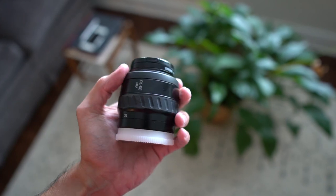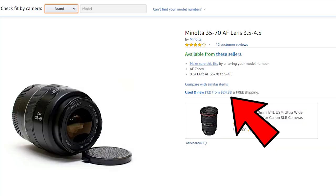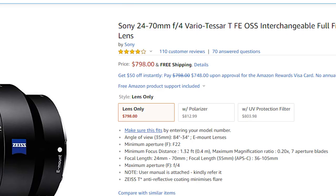Here's another example. This is a Minolta 35-75mm lens, f3.5 to f4.5, on Amazon for $25 right now. Compare this to the Sony equivalent, the Sony 24-70mm, which is almost $800. So you can probably tell that vintage lenses could save you a ton of money at the beginning of your photography career or in a low-budget scenario.